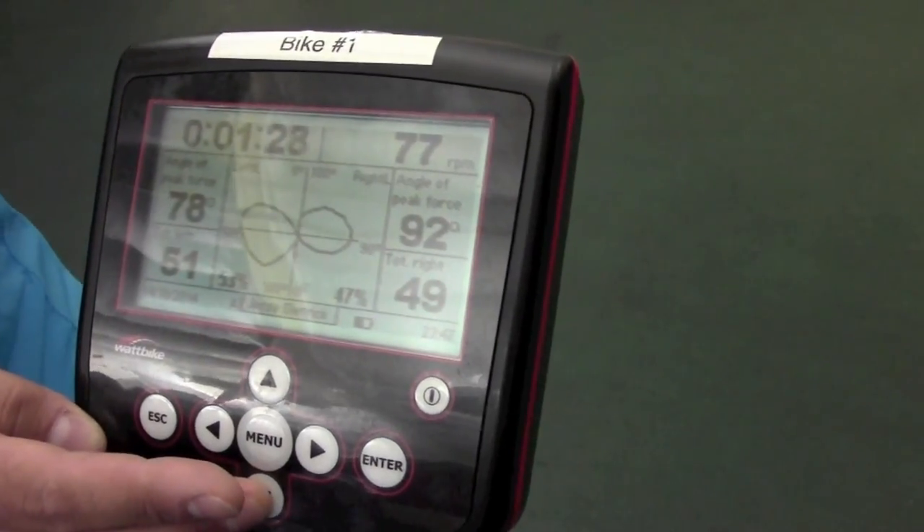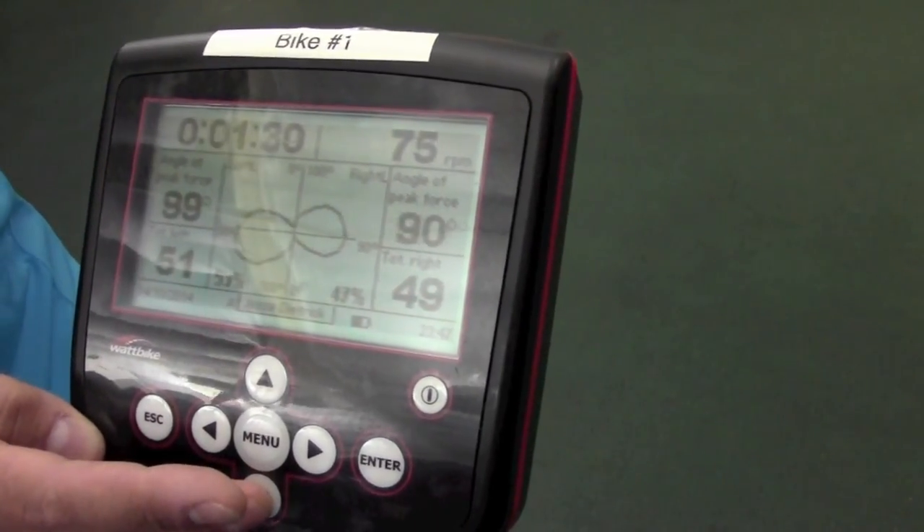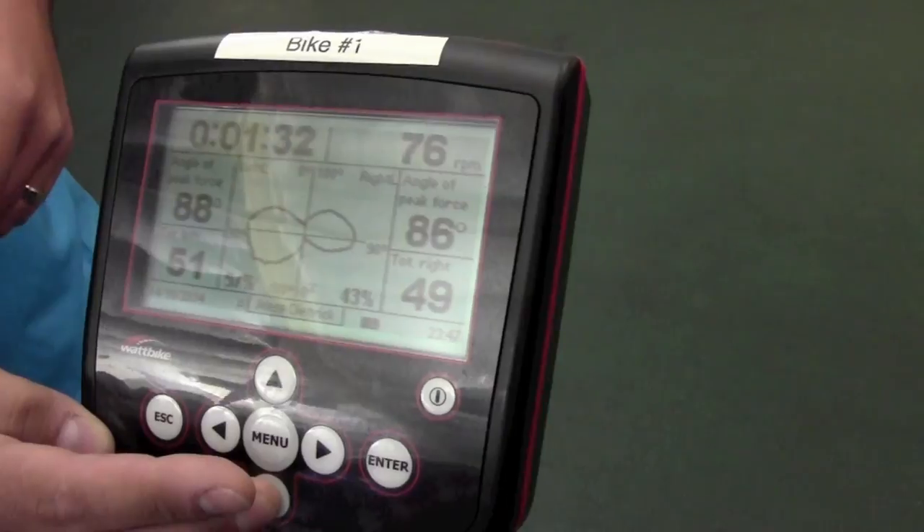No Garmin, no Under Armour. Well, Garmin is — I believe Garmin is Ant Plus. So it should pick that up no problem.